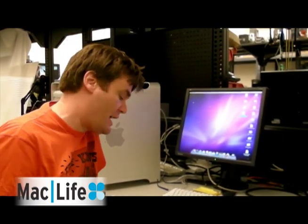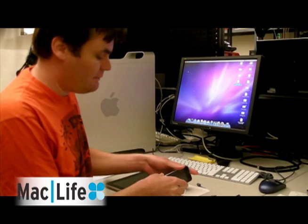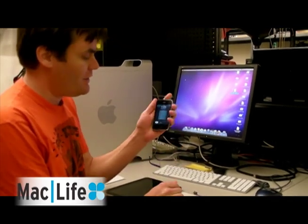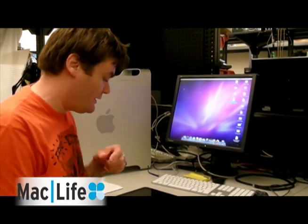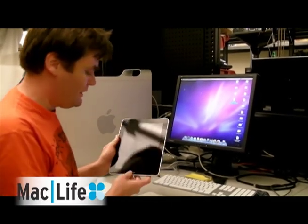Hey everybody, it's Robbie here. I'm going to show you how to take the SIM card out of your iPhone, slice it down into little bitty pieces, and then throw it inside the iPad 3G. You should be able to do this with any GSM carrier that has a data plan.